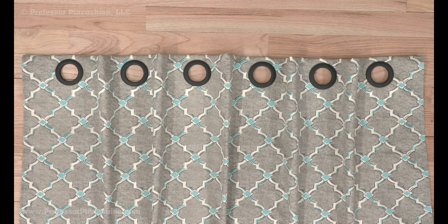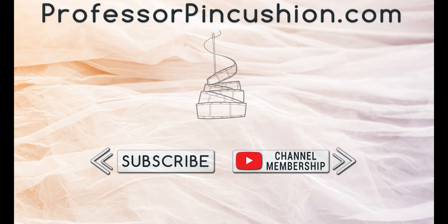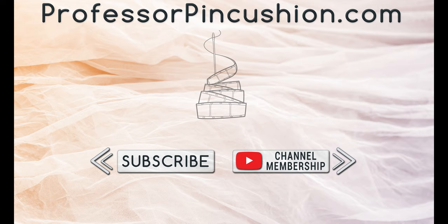And just like that, you have a finished panel that's ready to go on a curtain rod. If you want more than one panel, you just need to repeat the process. We hope you enjoyed this tutorial. Please subscribe and click the bell icon to get notified of our new releases. Also, check out ProfessorPinkcushion.com to view our complete library with well over 450 sewing tutorials. If you would like to directly support us, you can join our YouTube membership and earn some exclusive perks. Thanks for watching! See you next time!